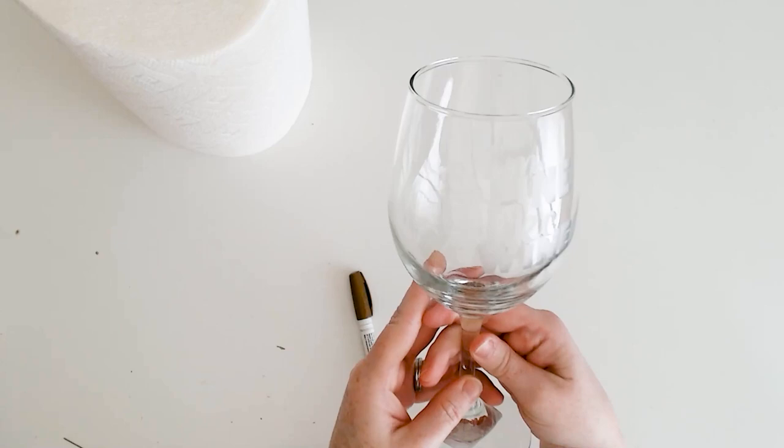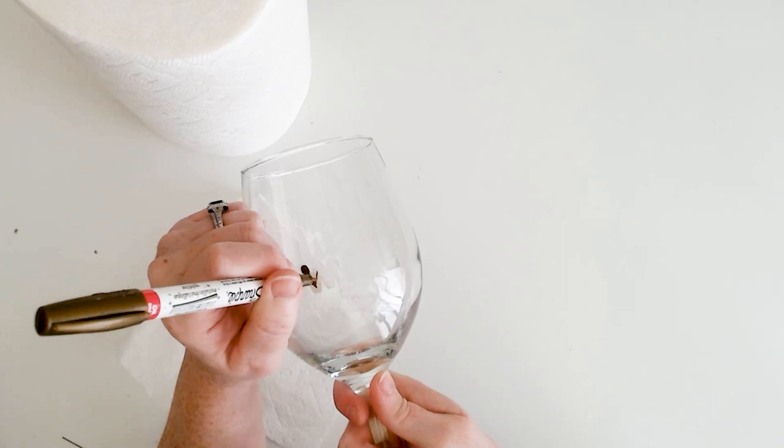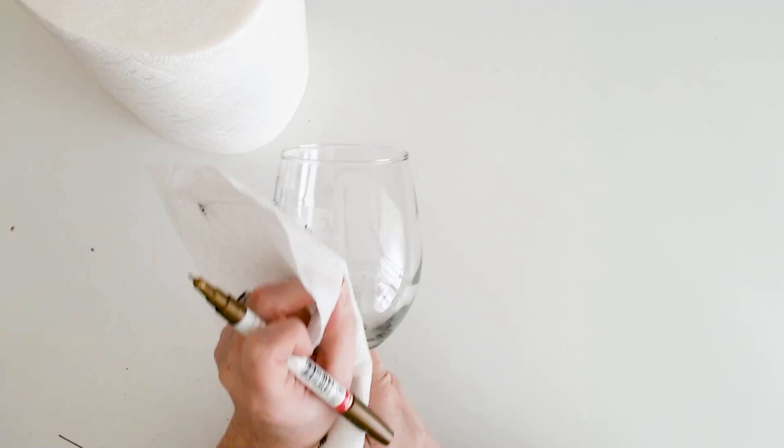Once it's dry, take an oil-based Sharpie marker — this one is gold. Give it a good shake and then start coloring in the etched areas. While the paint is still wet, take a paper towel and just rub it off. The gold will mostly stay in the etched areas, but if a little bit gets outside, that's okay.